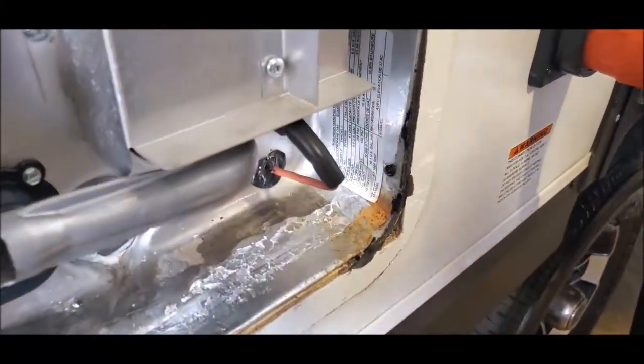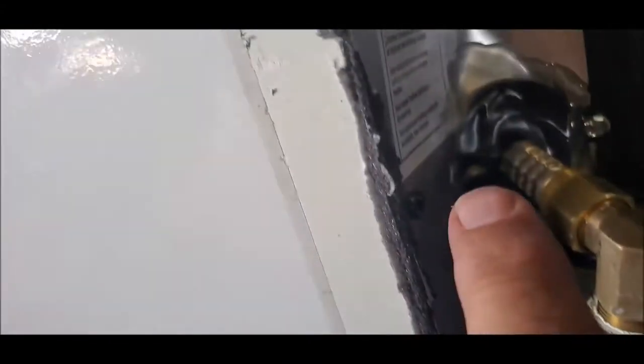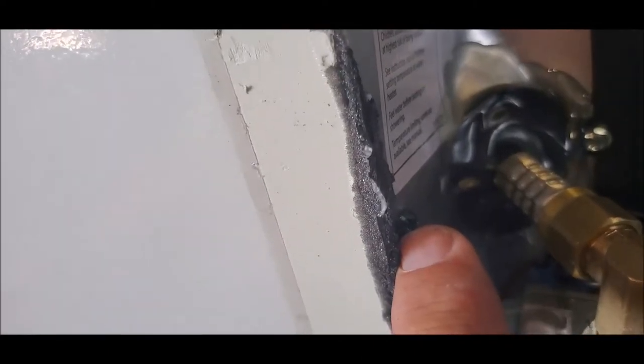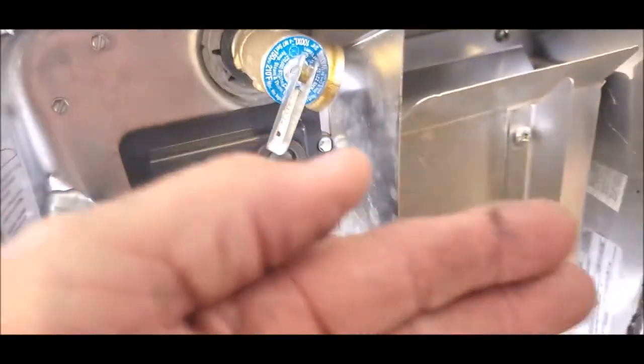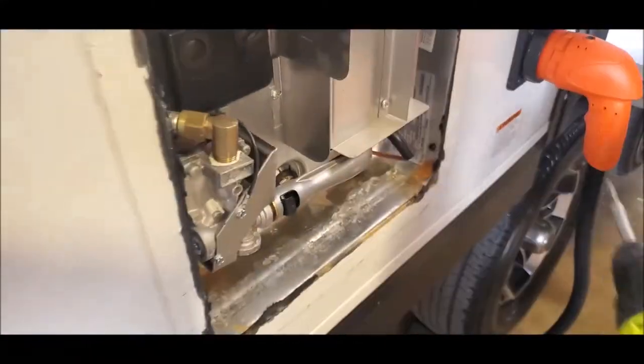So we have one screw here and one screw up here, and they just look like they randomly put them in with a self-tapping Phillips screw. So we're going to do that and this whole unit should come back out. We're going to work on that in one second.